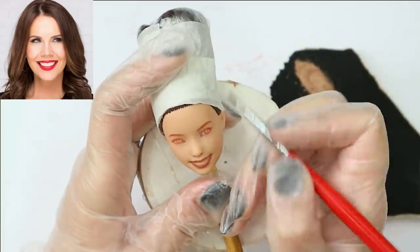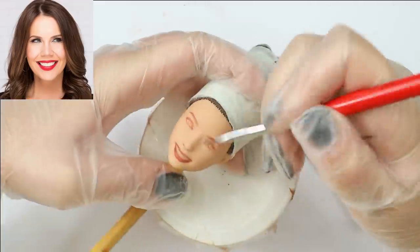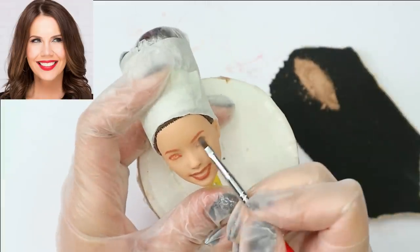Then I add shadows and highlights using soft pastels — it's basically the same as contouring and bronzing, but for dolls.